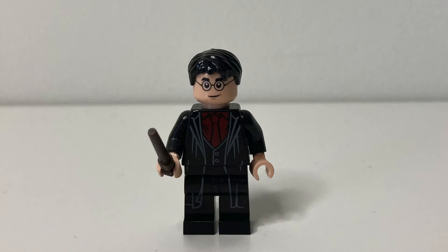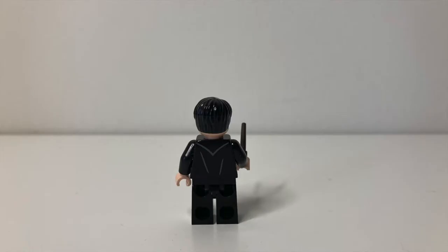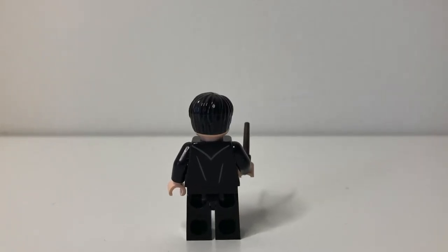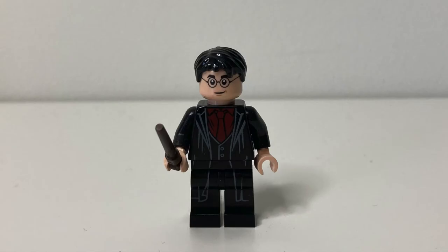If you ask me, this is definitely Lego's best Harry Potter Dress Robe minifigure, so I had to put it on the list somewhere. That torso print is absolutely perfect and I think the reused leg print works fine. On the back, you can see some very simple printing, but it's still effective and it's nice to have it there. The hairpiece and reused face print may be a problem for some people, but I personally think it fits this minifigure very well.